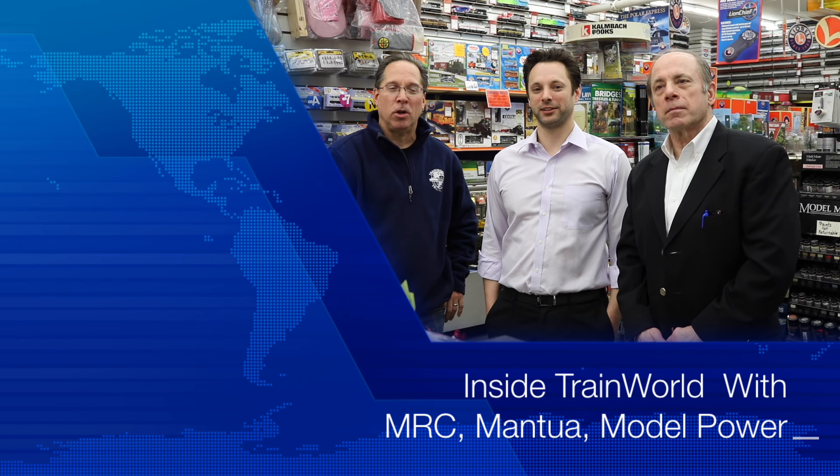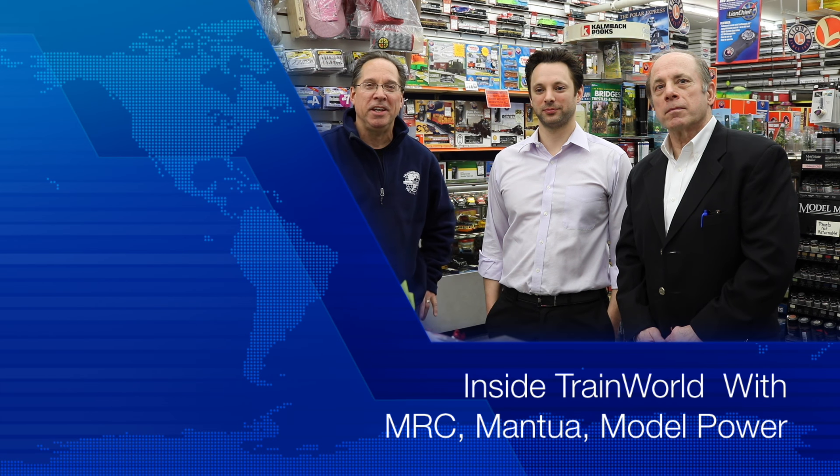This is Inside Train World with Model Power, MRC, and Mantua. So what's new and exciting? We're very excited for this MRC Prodigy Wi-Fi.